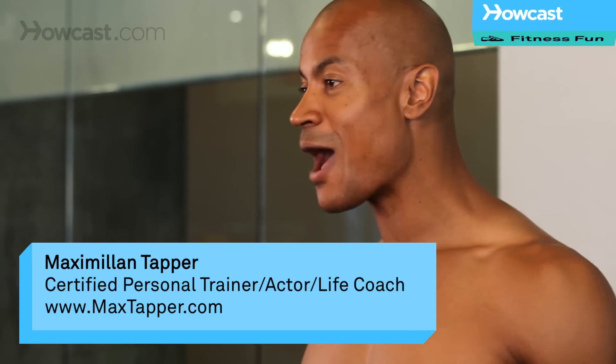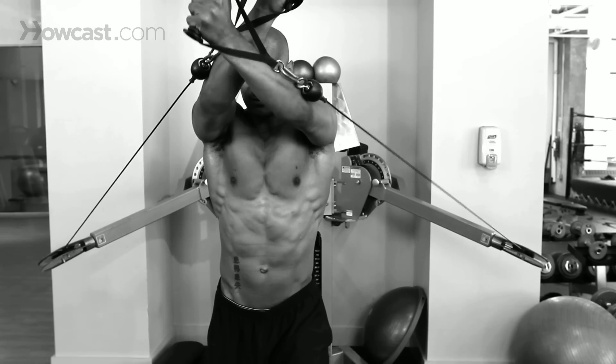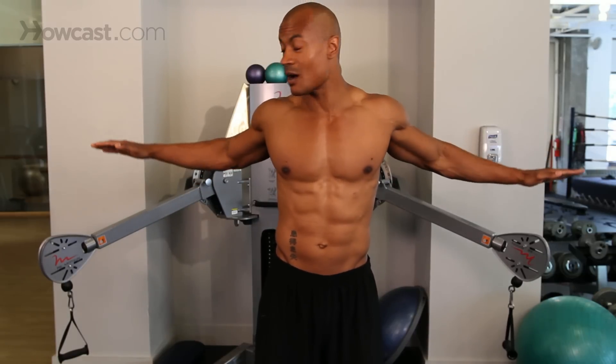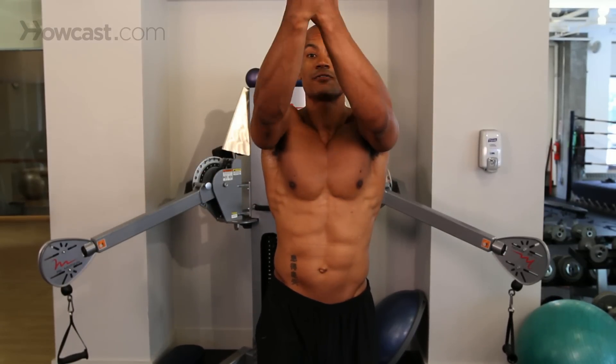Hi, this is Max Tapper again for Howcast. Now what we're going to go over today is a cable crossover for your upper chest. Now it's very similar to the regular cable crossover, but the only difference is your weight's going to be coming from a little bit below you and you're going to be pulling right in front of your face.